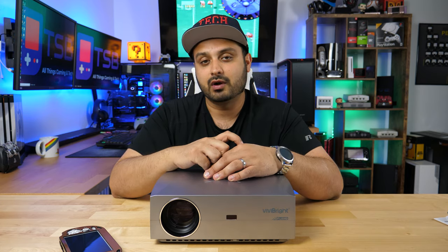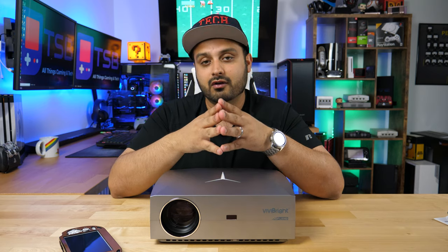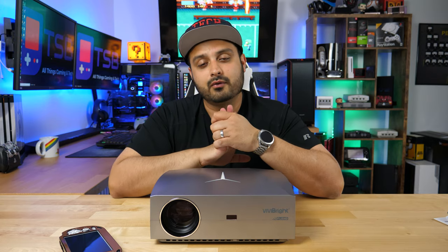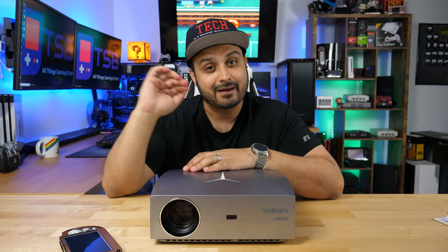It just depends on what I have lying around, but I'll keep you posted. Other than that, that's the end of this video. Thanks for watching and sticking through to the end. I'll see you on the next one — take care and bye.